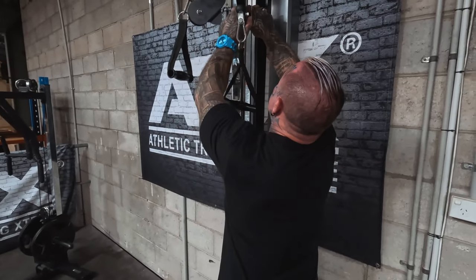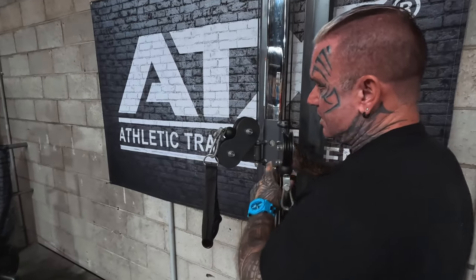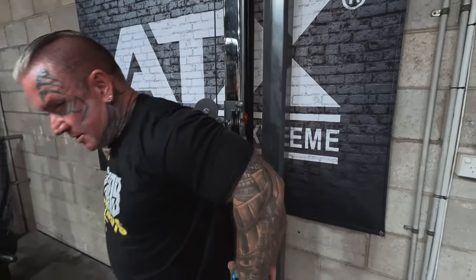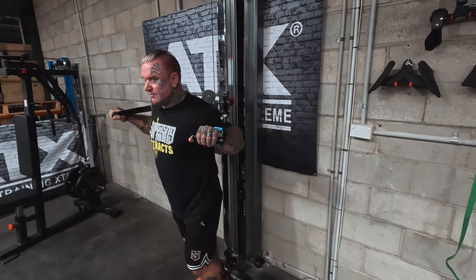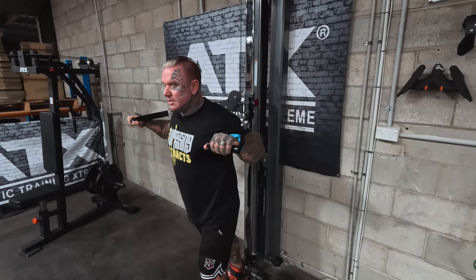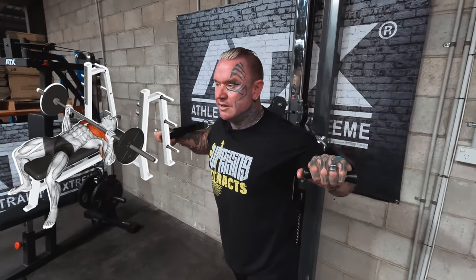Once you've done that and you're warmed up, you can bring it down to do your standing presses if you want, like this. You can do them standing, and of course you could also bring a bench over and do bench presses with the cables as well — inclined, flat, any pressing movement.